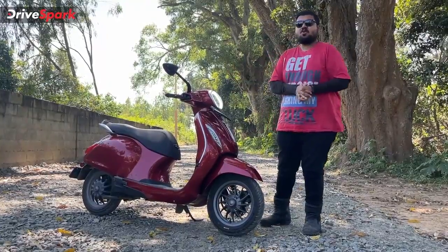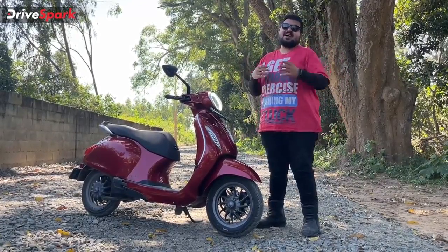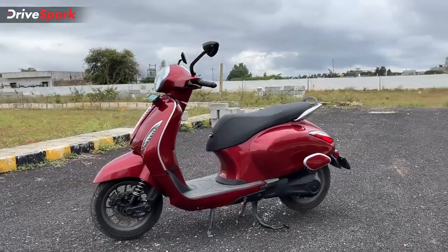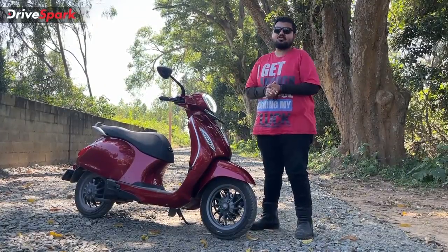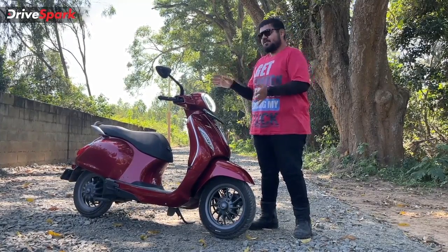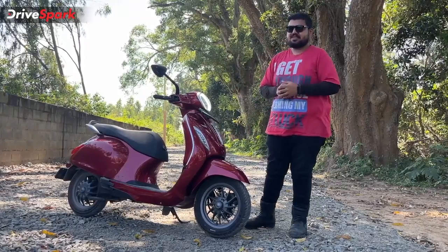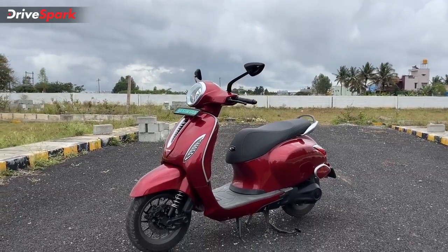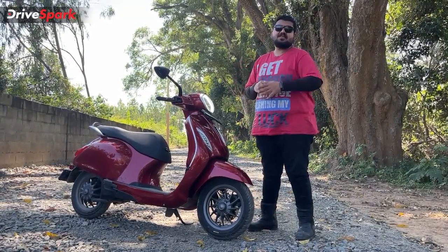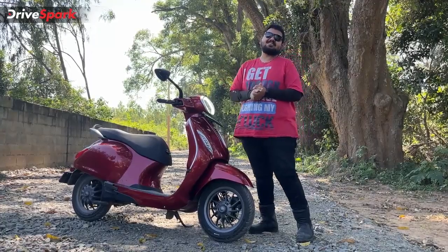The Bajaj Chetak was launched in India back in January 2020, and since then it has not evolved much in terms of design, and there have been no improvements made to the electric powertrain either. The pricing for this electric scooter is at 1.54 lakh ex-showroom. It is available in a couple of colours, and the one you see here certainly makes the scooter look good and premium. This scooter is placed in the premium electric scooter market and rivals the Ather 450X, Ola, and the TVS iCube.